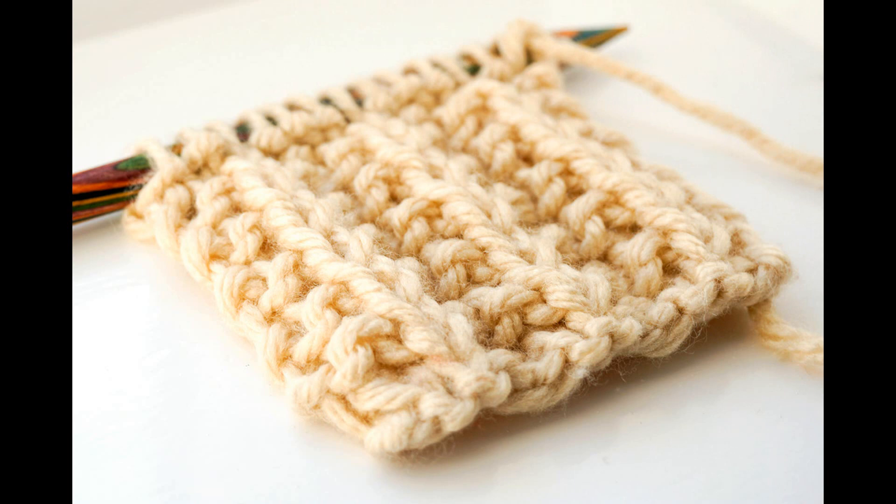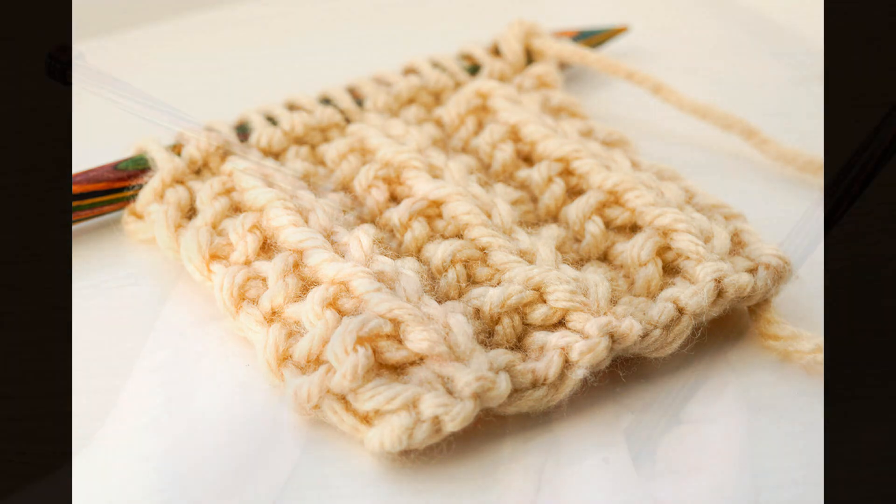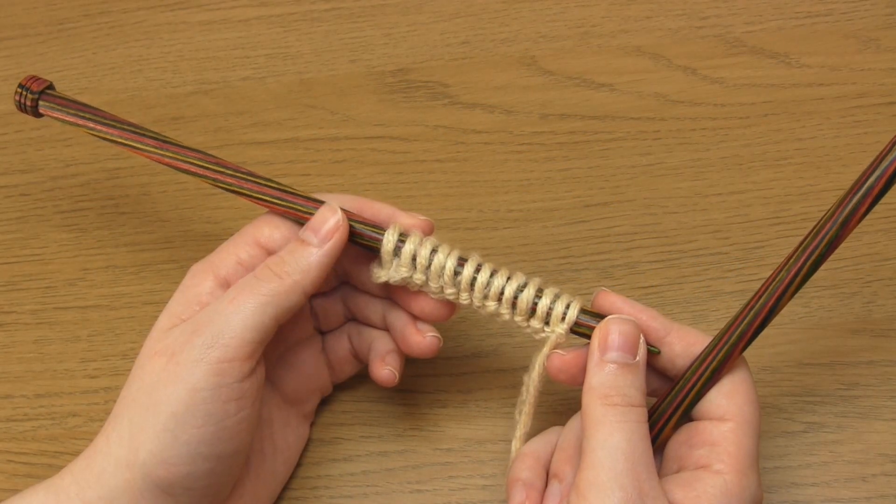The first thing you need to do is cast on a multiple of 4 plus 1. In my case I cast on 13 stitches.